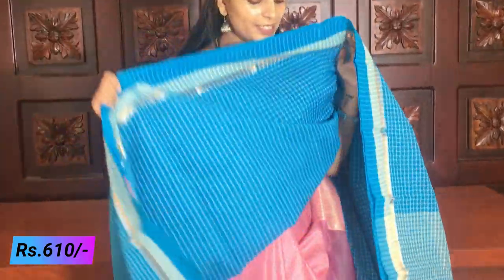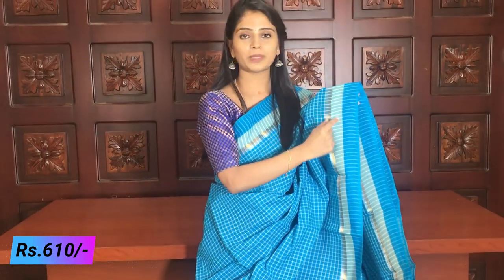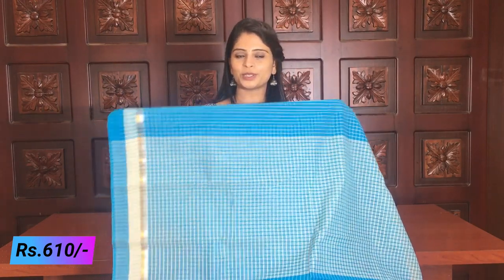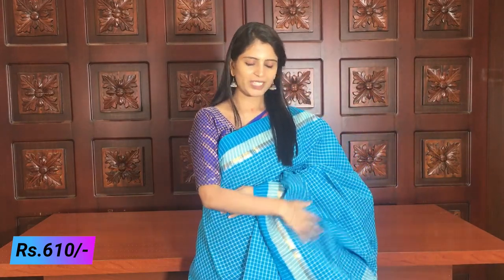Next variety: complete checked pattern Mangalagiri cotton. Choose single color series — blue color with white lines and checks in the body. Simple plain border with half white and golden silver border. The pallu is simple with half white border and running blouse. You can pair with plain blue, white, or gold blouse — complete contrast. Checked pattern is always trending.